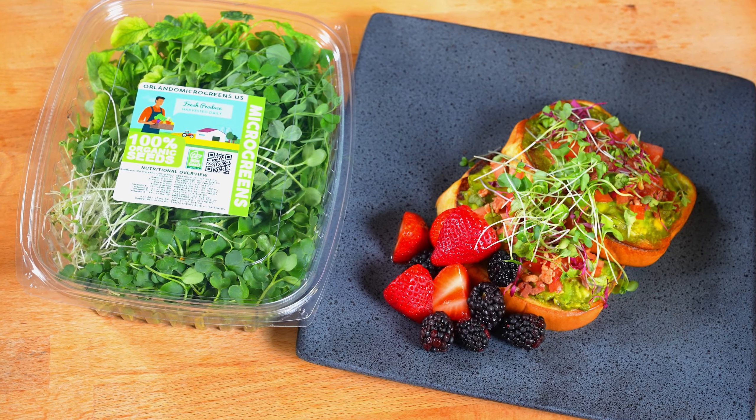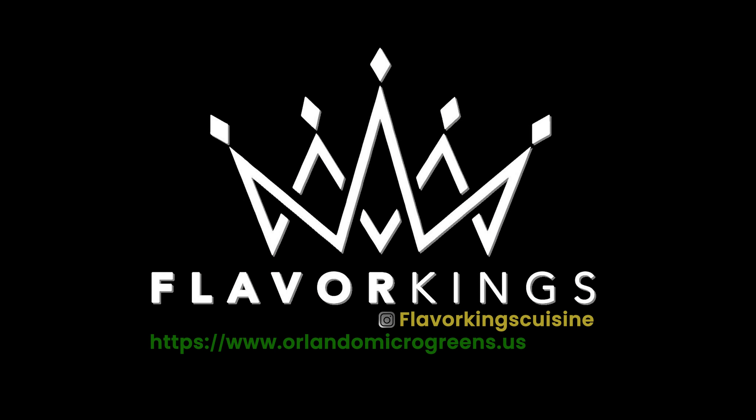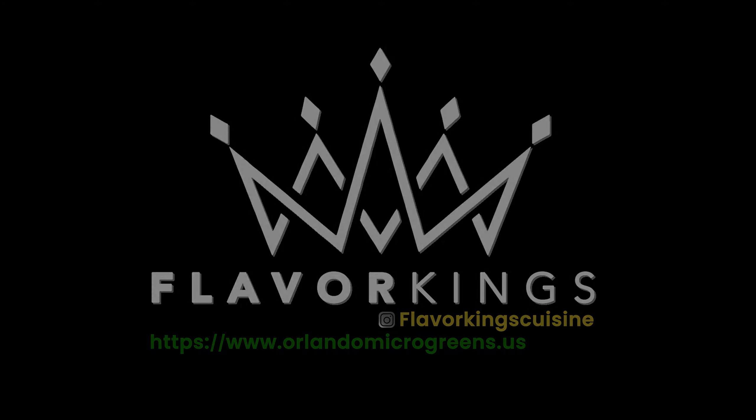The second dish we composed to start your morning and spring off right is the Flavor Kings version of avocado toast with macerated berries — composed of fresh brioche bread and avocado spread with salt and pepper, fresh tomatoes, and bacon bits. We completed this dish with a micro blend from OrlandoMicroGreens.us. I am Chef Rob, and you can find me at FlavorKingsCuisine.com or at Flavor Kings Cuisine on Instagram. Don't forget to like and subscribe, and also don't forget to shop with our sponsor, OrlandoMicroGreens.us.